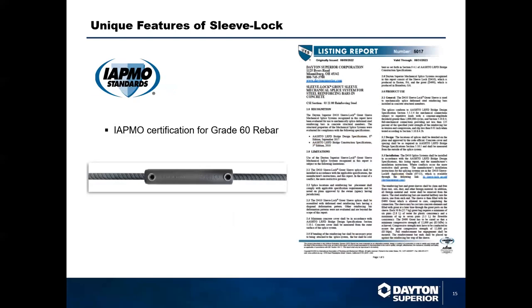We're pleased to announce that the Sleeve Lock grout sleeve has been reviewed by IAPMO and evaluated for compliance with the AASHTO bridge design and construction specifications. The Uniform Evaluation Service has reviewed all of our testing material and certifies that the Sleeve Lock system performs as advertised. This report is available on our website and from any of your local dealer reps or technical sales reps.